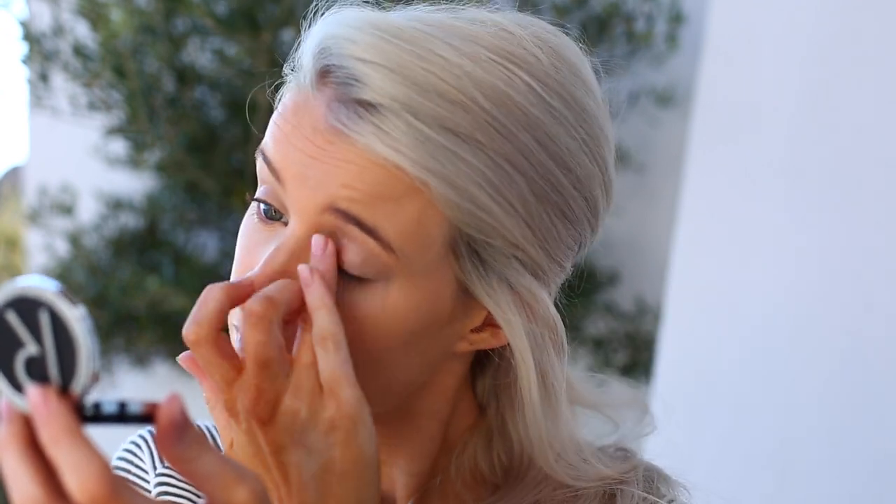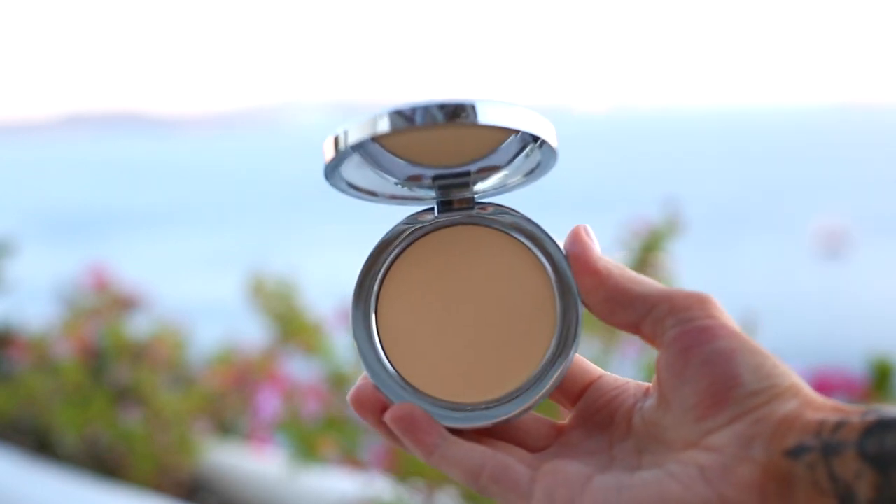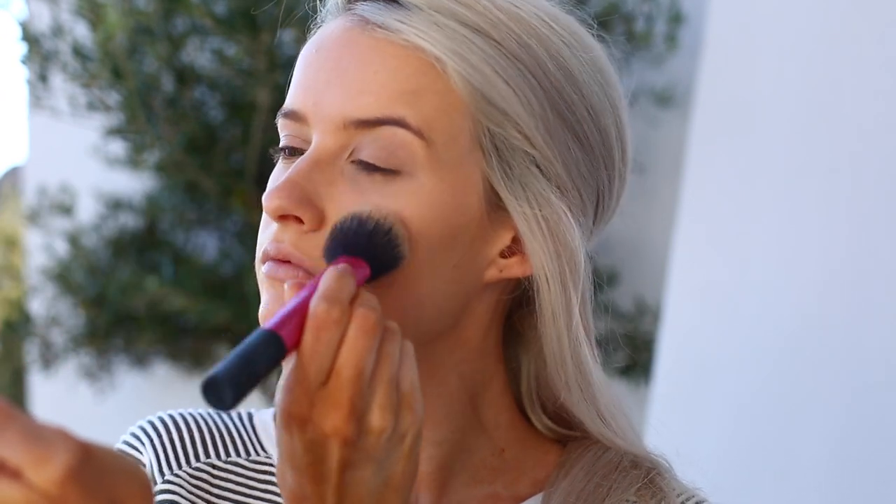I'm moving into the Rodial concealer — I have shade one and shade two. Starting with shade one to conceal and brighten the under eyes, inner corner, and over the eyelid to create a perfected base. Then shade two to warm up the under eyes and cover any blemishes or areas needing more touching up. To set everything I'm using the Rodial banana powder, my favourite new setting powder.